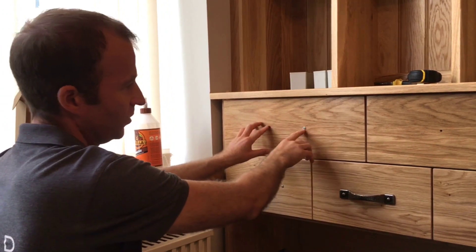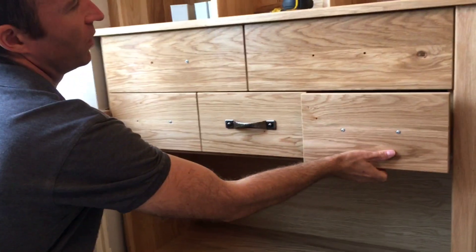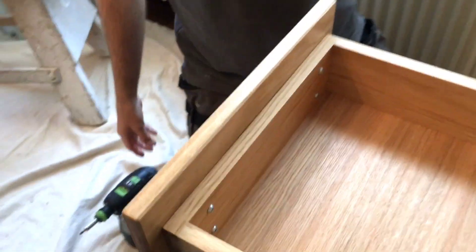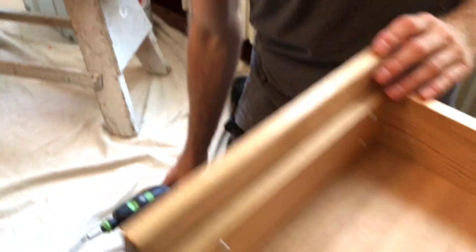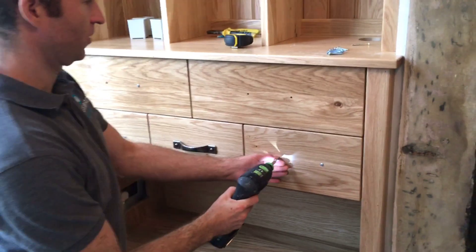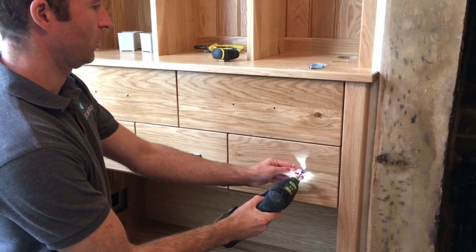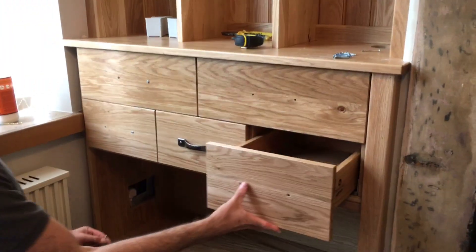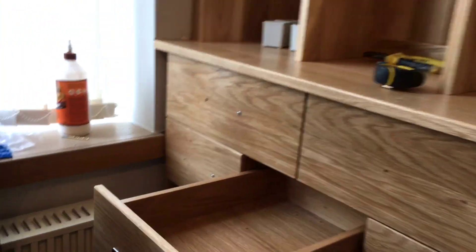Once I get that fixed with the two screws, the next step is to go around the back and secure it from the back with these quick self-driving Kreg screws. That makes the front temporary screws redundant, and we can then use those holes to screw right through the draw box and put our handle on.